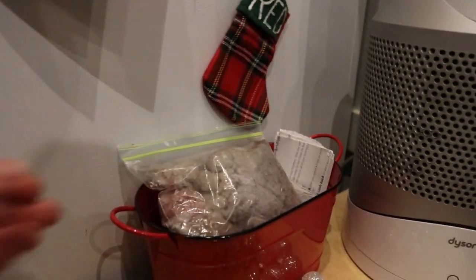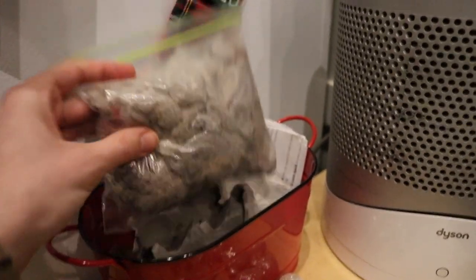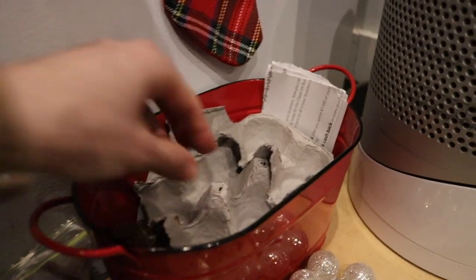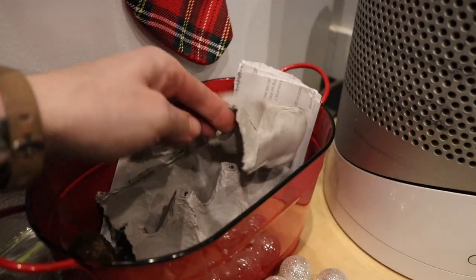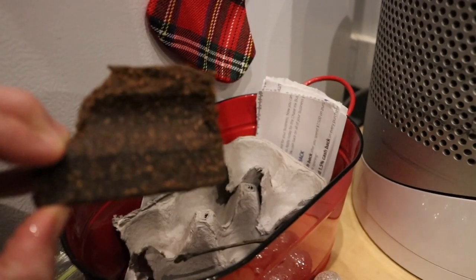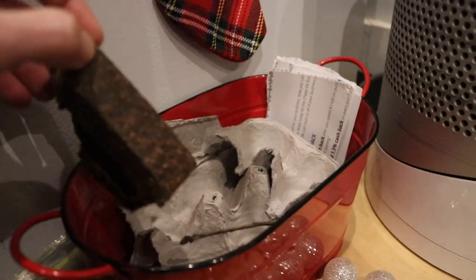This little bucket on the side is where we keep our fire starting material. We have a bag of dryer lint that our friends collect for us, we keep our cardboard egg containers, and then a little bit of that fire starter — whatever you call that. We don't really use that one that much; it's kind of waxy.